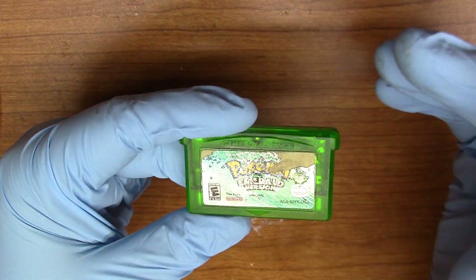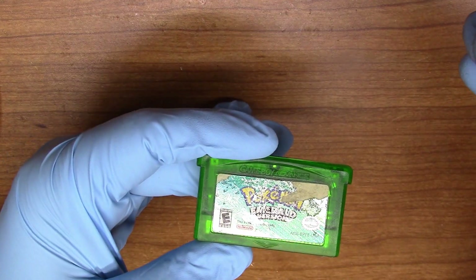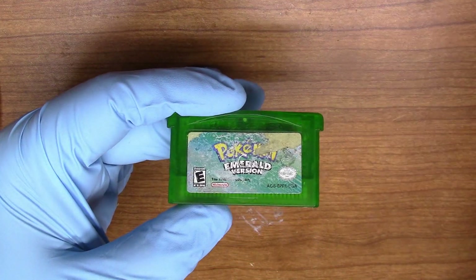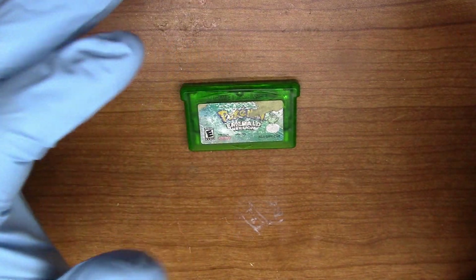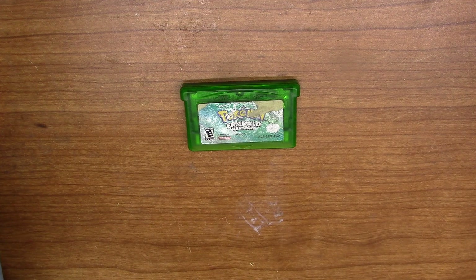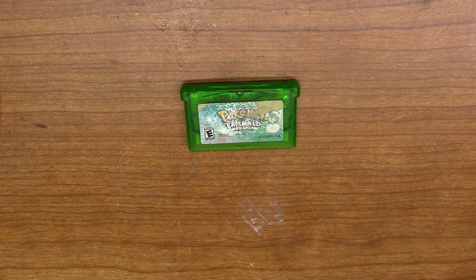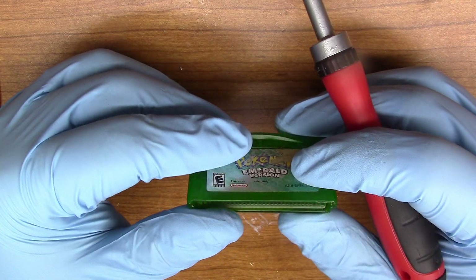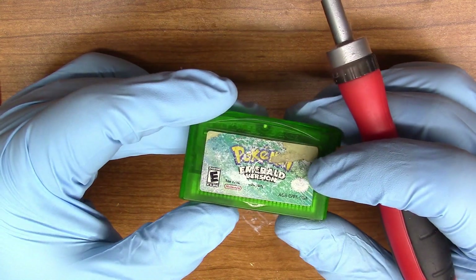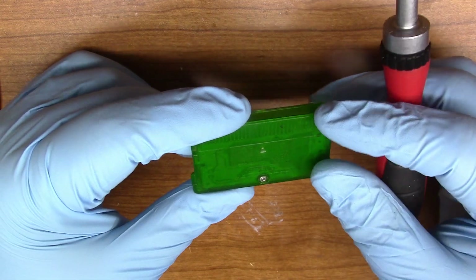I've been wanting to do a more in-depth repair series where I kind of show you something that's broken and then show the process of fixing it, instead of doing it all on the fly and editing it together and giving you a final product with voiceover. I thought it'd be fun to show the steps to troubleshooting in a more uncut, raw kind of way, including things like how to find broken traces.